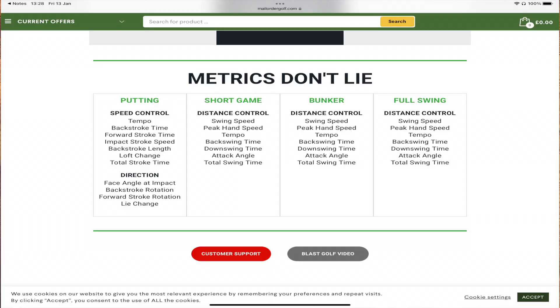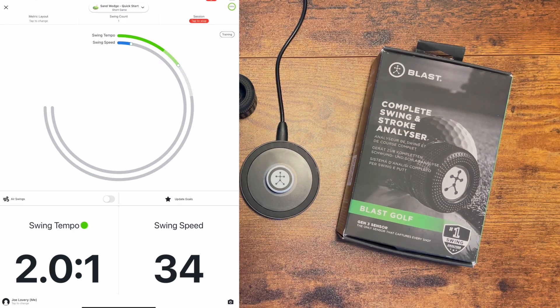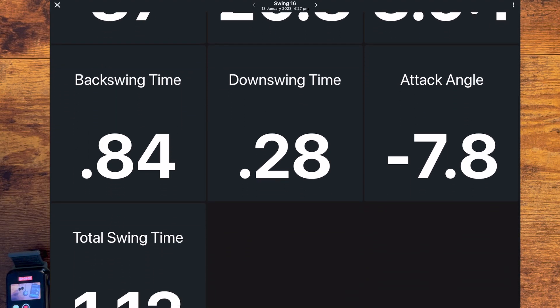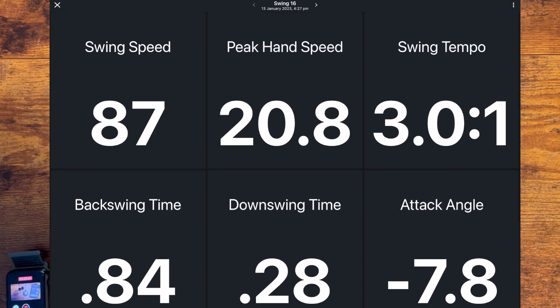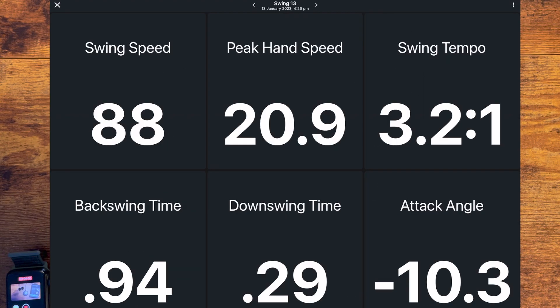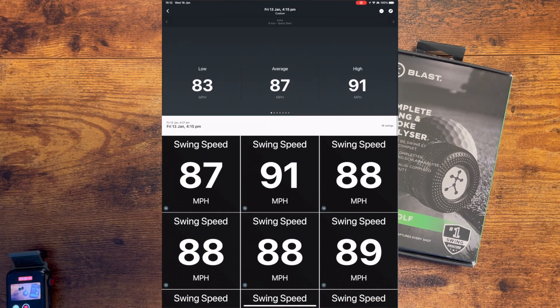For bunkers, you again get distance control and the same data as the short game, and you can start to collect data from the bunker. What I really like about this sensor is the instant feedback it gives you and how useful that data is to help improve your game — whether you're working with a professional or working on your own on the range, this gives you the information you need to make improvements.